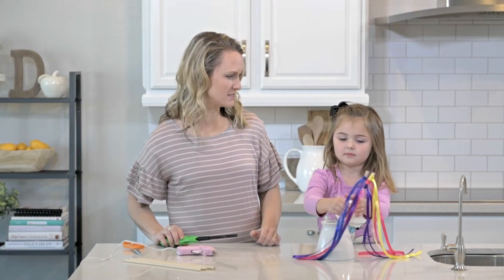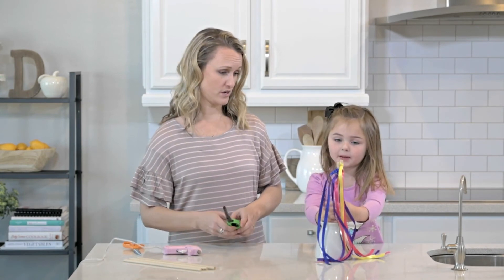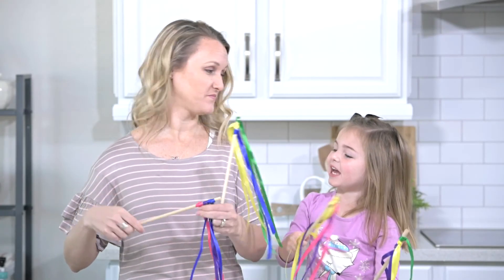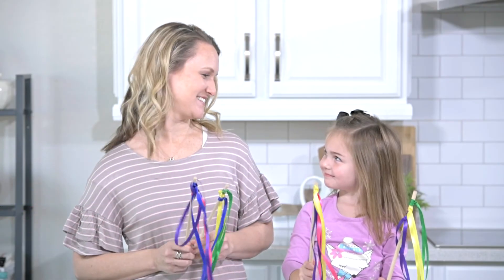Should we make one for Mason? Oh, they're all going to be for you? Oh okay. Hold your one. Okay, we'll try that. Is that good?